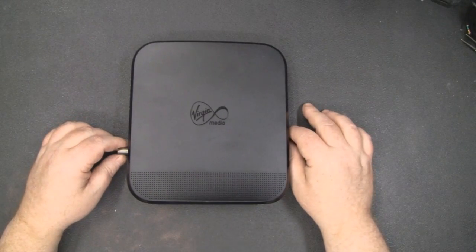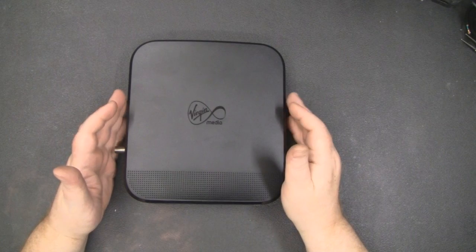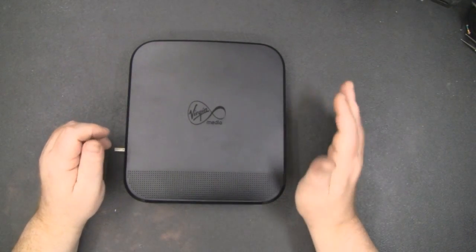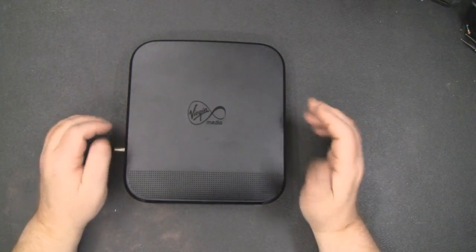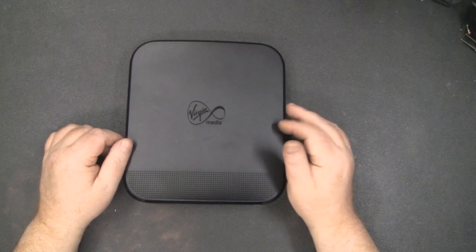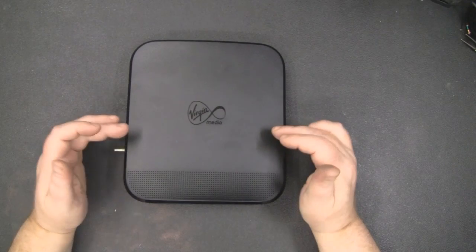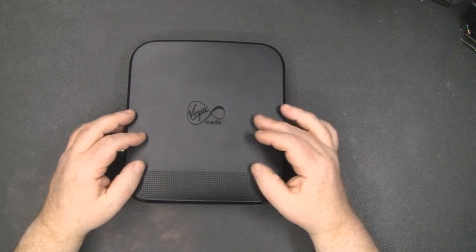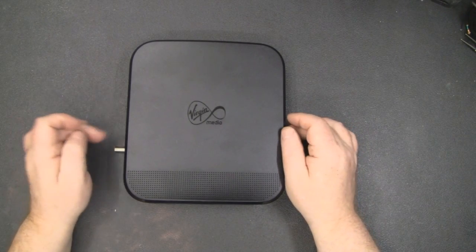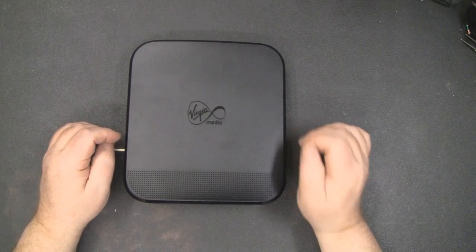I'm showing you how I did it using one I picked up off eBay. A word of warning: you cannot buy a Super Hub off eBay and plug it directly into your Virgin Media network. Virgin Media doesn't work like that — it has to be authorised at the centre using the MAC address of the box. You just can't plug one in. However, you could plug a separate modem into this and use the Wi-Fi section of the router, or put a Super Hub 1 into modem mode and connect via ethernet.